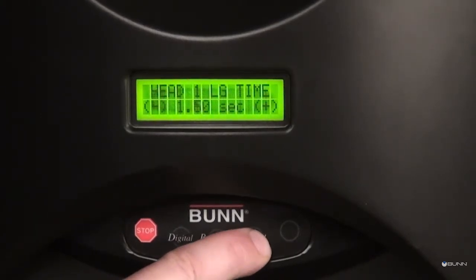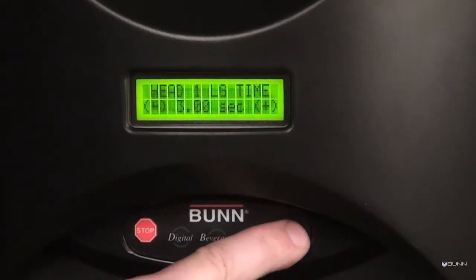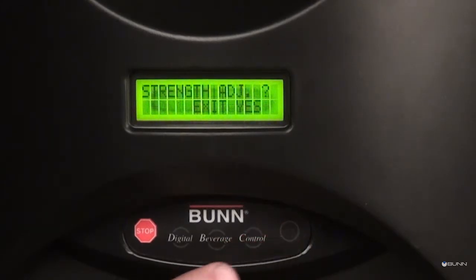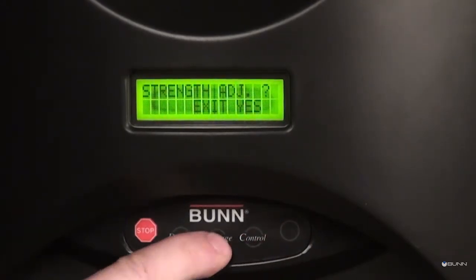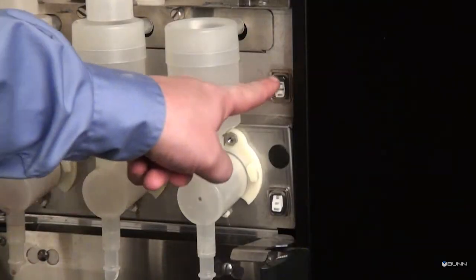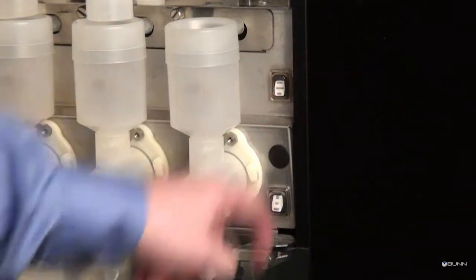When the desired cup sizes have been programmed, press button C to exit the program menus, or press button A to move to the next menu. Then return the normal program rinse switch to the normal position.